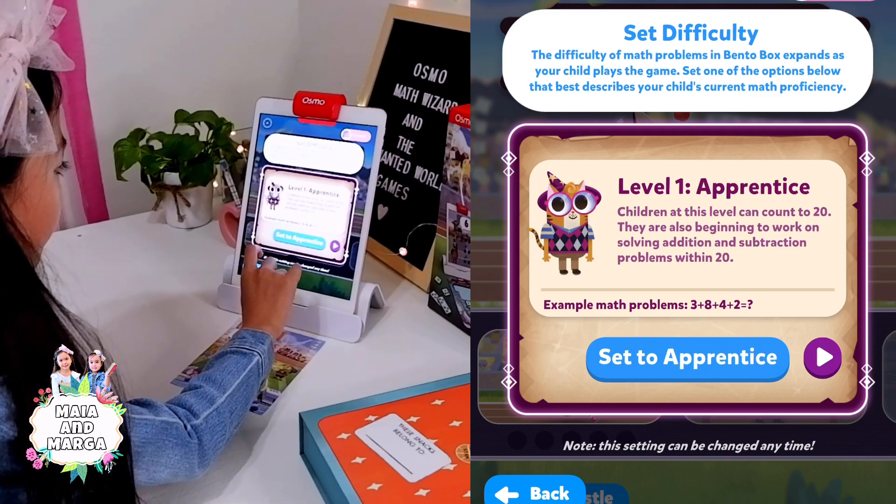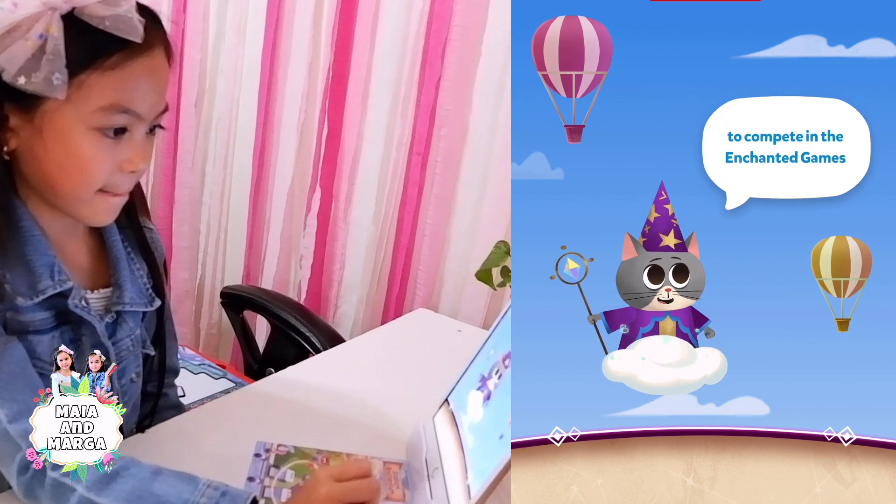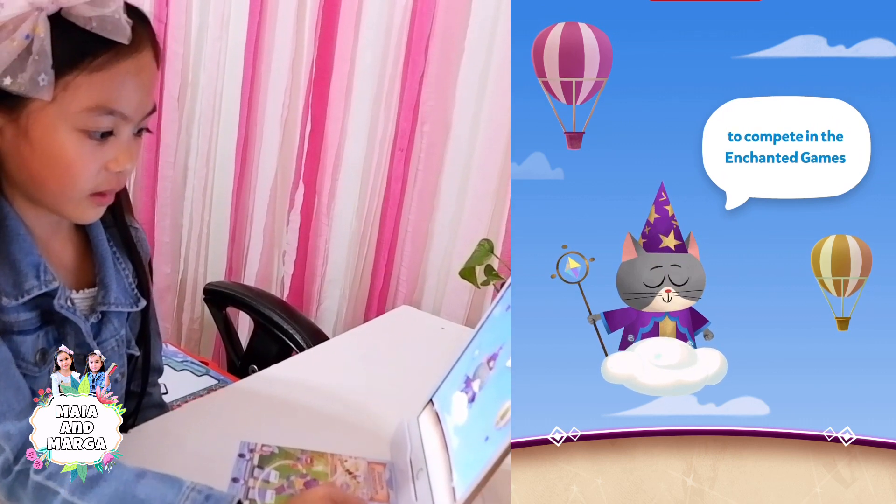I choose Apprentice to compete in the Enchanted Games!